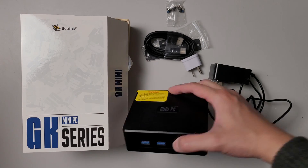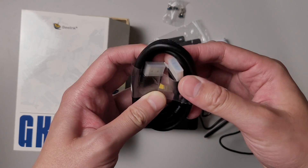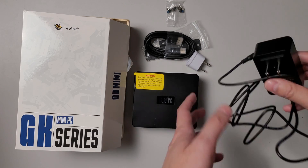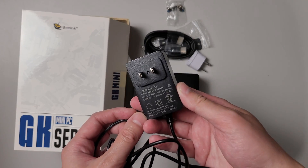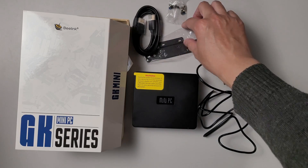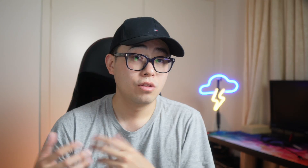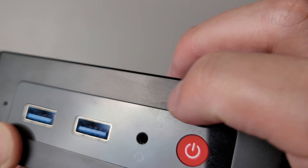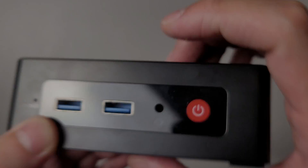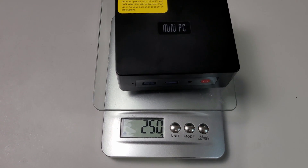Here's what you get in the box: the PC, an HDMI cable, a 12 volt 2 amp power adapter, and in my case an international adapter as it doesn't come with an Aussie plug. Also included is the manual and a mounting bracket which you can attach to the back of a VESA-capable monitor. The unit is finished in black plastic which doesn't attract fingerprints. The overall feel is middle of the road — not super cheap like some AliExpress units, but not an Intel NUC either. It's a light unit at just 250 grams.